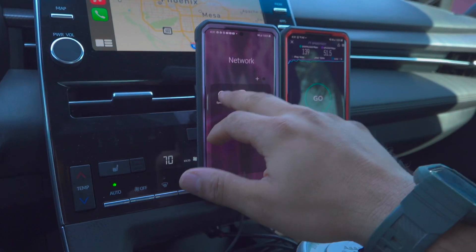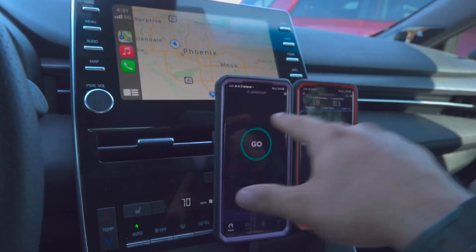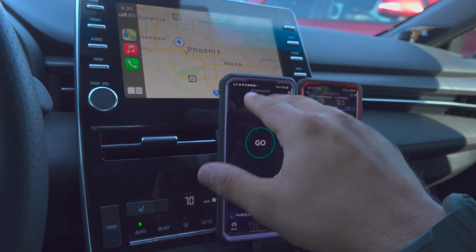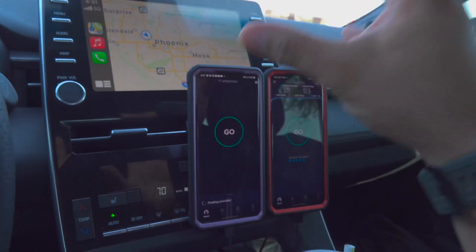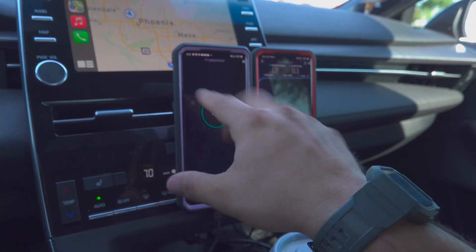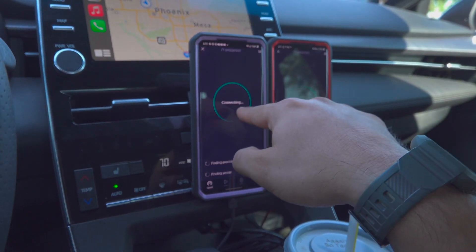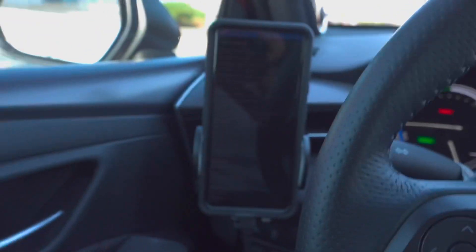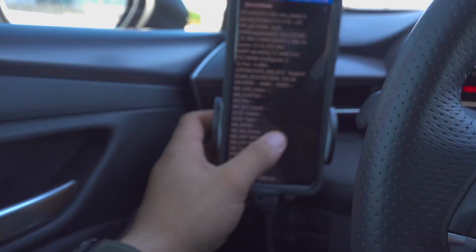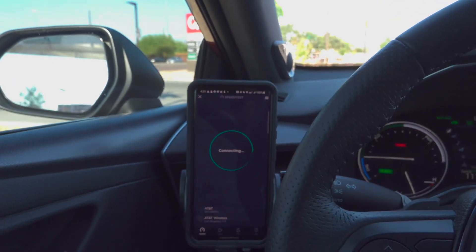In the meantime we'll test the other carriers. There was no n41 100 megahertz here before but now T-Mobile has it, so that's another good thing in this particular area. So Verizon, T-Mobile — and now the Ultra Wideband is back by the way, took a minute but it's there. Now let's go ahead and see what AT&T can do as well — we'll test them all.